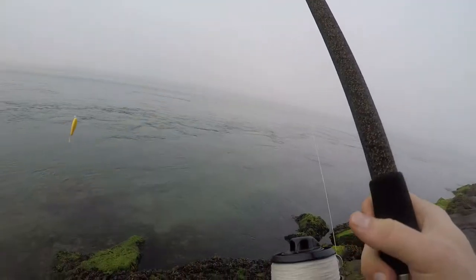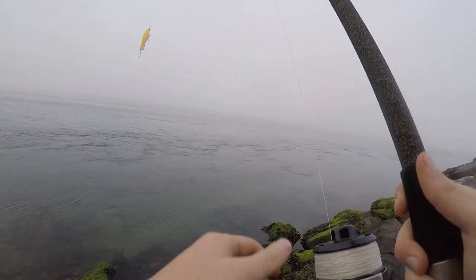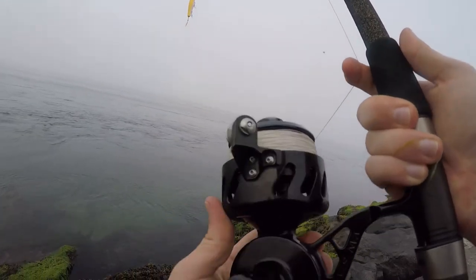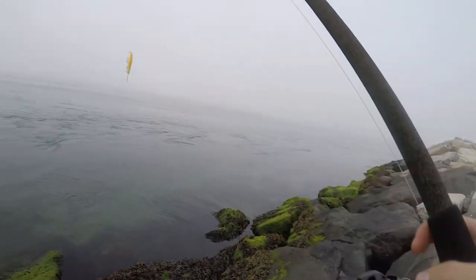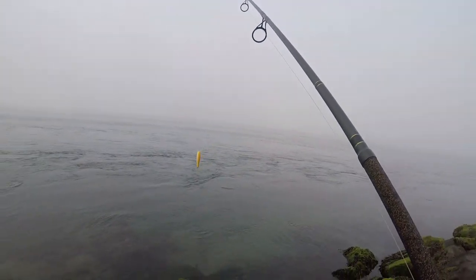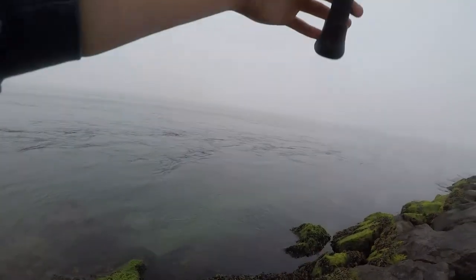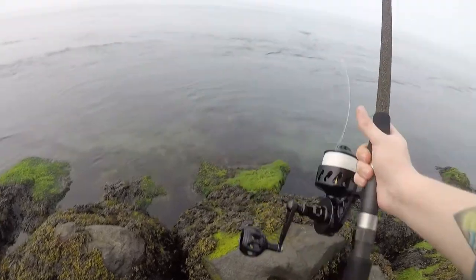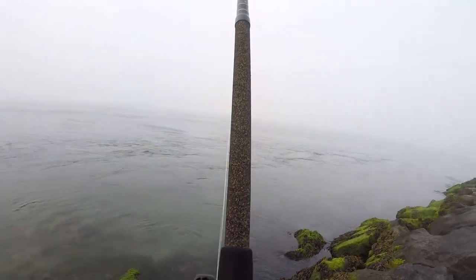Alright, so I'm throwing a yellow CCW metal lip. I'm just going to work the surface around this jetty and see what I can do. It's not much wind, but I'll try to cast as best as I can. That was terrible.